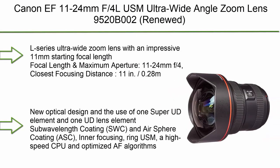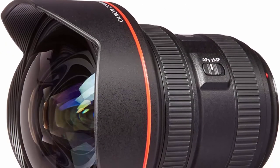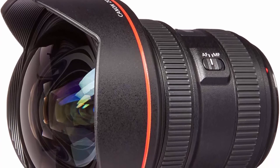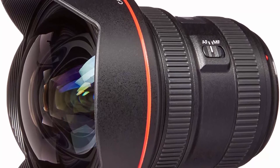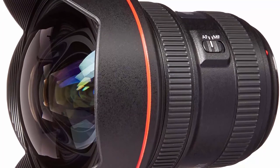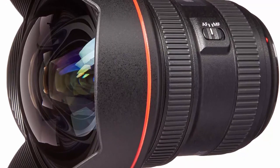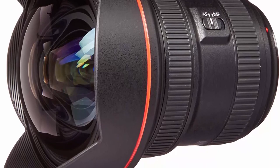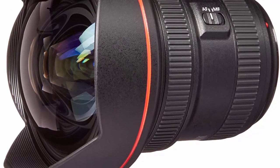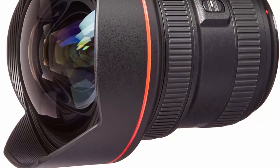Top 2: Canon 11-24mm F4L USM Ultra Wide Angle Zoom Lens (Renewed). L-Series ultra wide zoom lens with an impressive 11mm starting focal length. Focal length and maximum aperture: 11-24mm F4. Closest focusing distance: 11 inches (0.28m). New optical design using one Super UD element and one UD lens element with subwavelength coating (SWC) and air sphere coating (ASC). Inner focusing, ring-type USM, high-speed CPU, and optimized AF algorithms.